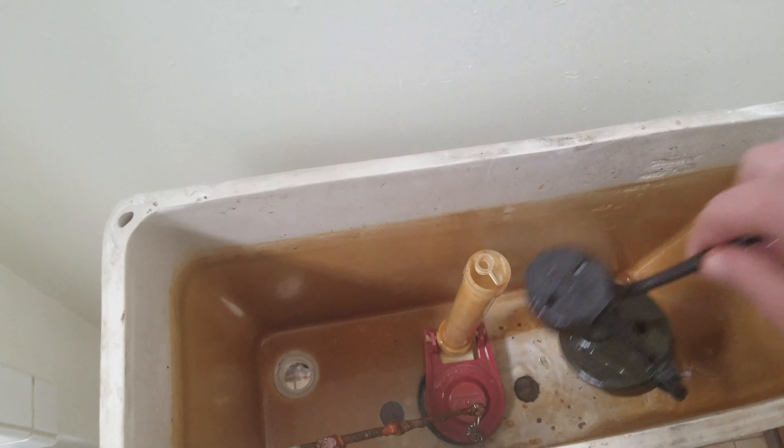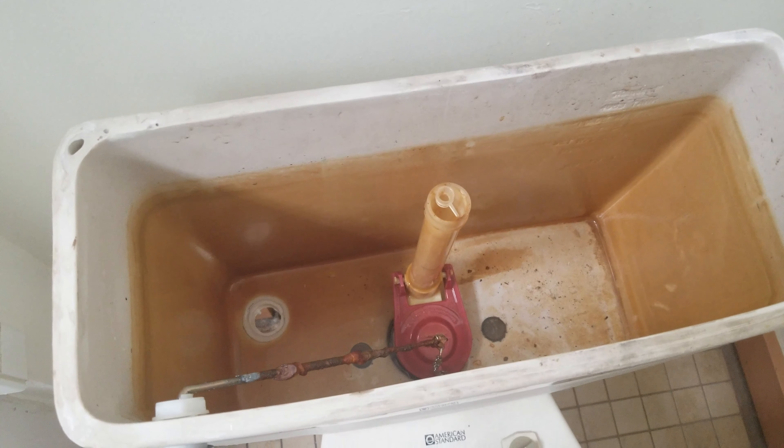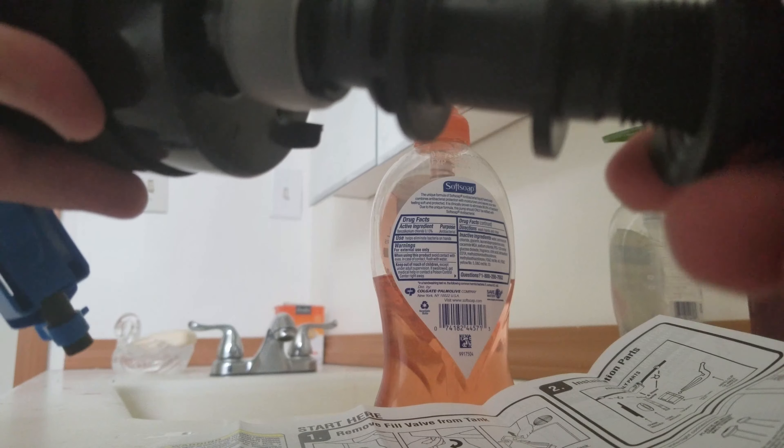Tuck the old valve off to the side or just remove it, that's fine too. At the bottom of the fill, there's this shank washer. Put it on here and simply screw it up until you get to the top.